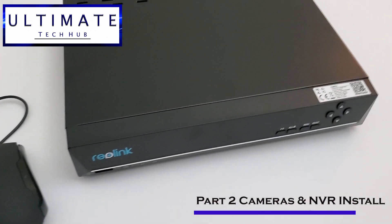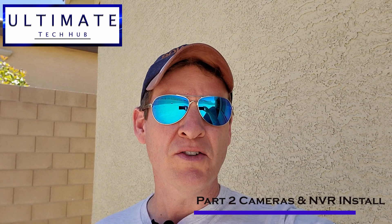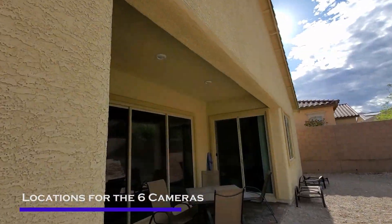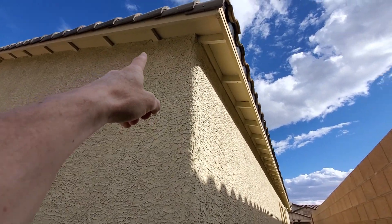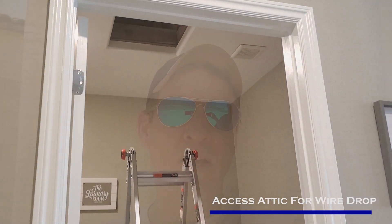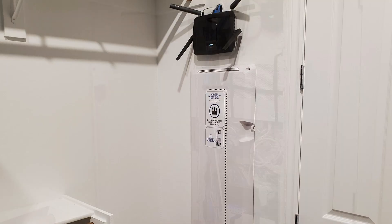Let's go ahead and install the six cameras and the NVR system. These are the locations for our six PoE cameras. The two in the front will cover the front door and the garage doors. The two in the back will cover the patio and the backyard. The other two will be on each side of the house. Depending on your abilities, you may need to hire a low voltage expert — they can run the wires through the attic to your NVR box. Our NVR system is in the master bedroom closet.